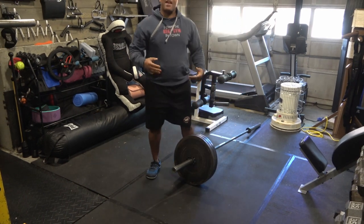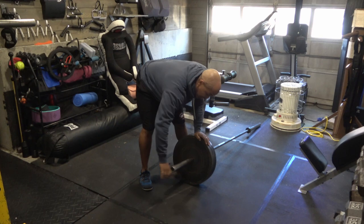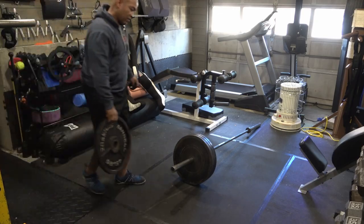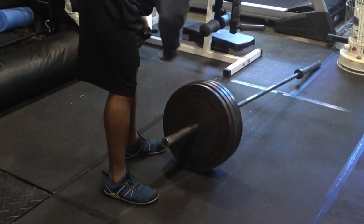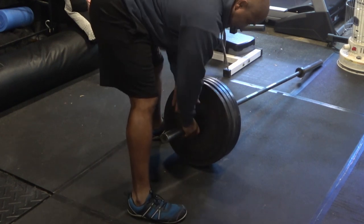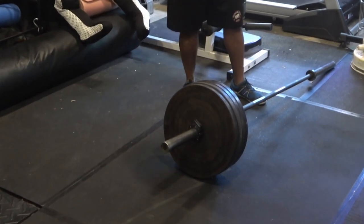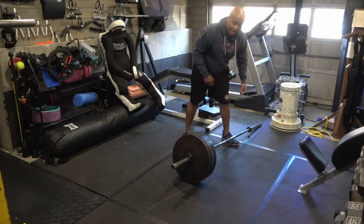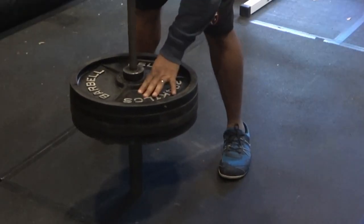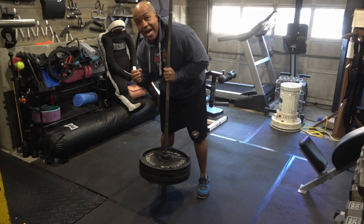The heaviest weight I've had on here is 405 pounds — four plates per side. I'm going to show you that now. Adding the fourth 45-pound plate, getting them set straight, and standing it up — once again nice and solid, not going anywhere. At this point I have zero doubts in the ability of these collars to hold, because I've personally done a Steinborn with 405 on it.